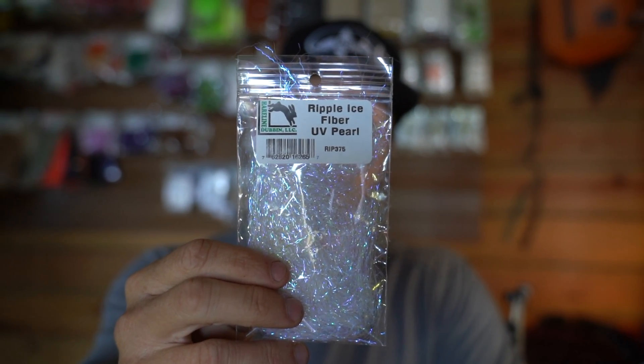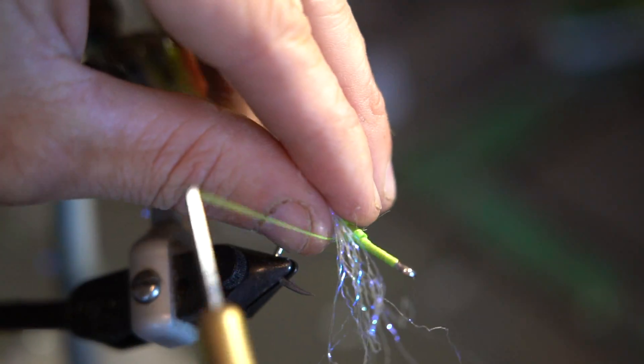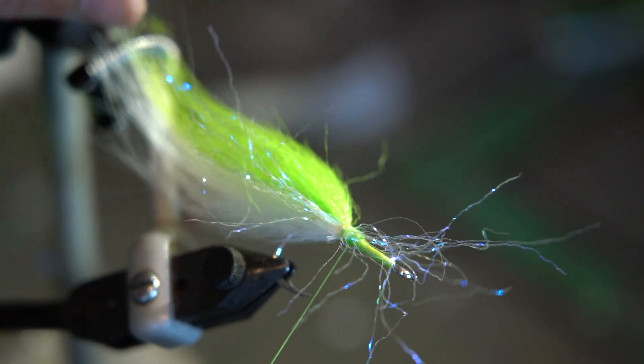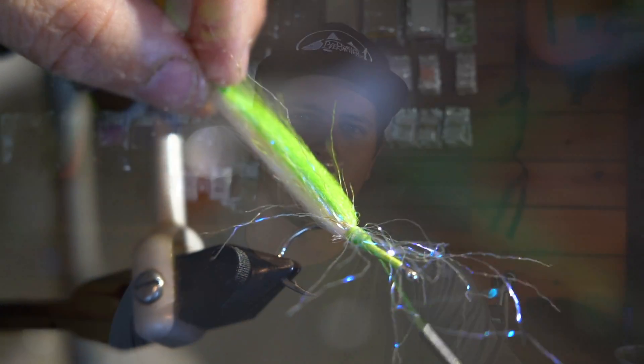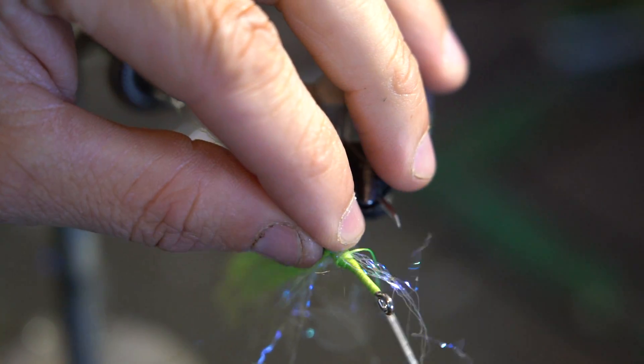As of today, let's get into these three ways to add flash into baitfish flies without using a long extended flash like Flashabou or even Crystal Flash. The first material we're going to talk about is called Ripple Ice Fiber. This is a fantastic material to have poking out the sides of flies, hanging out the back just a little bit, or even built up around the head. It's going to give an awesome look to the fly, and you don't need a lot of it — it's mainly used just for accents.